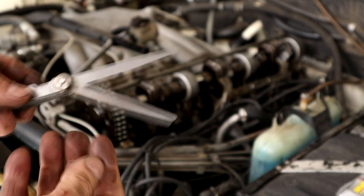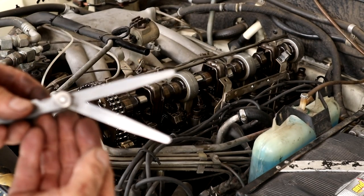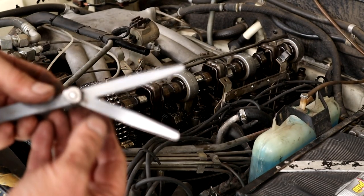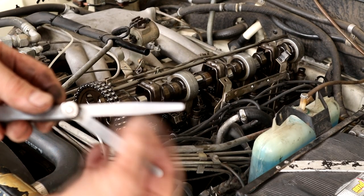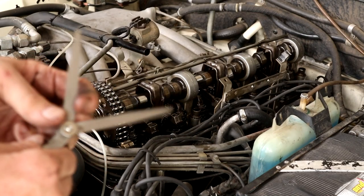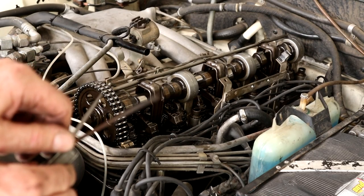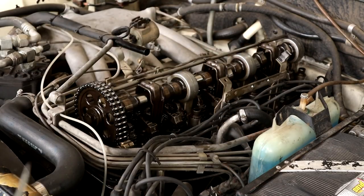We've got our two markings here. This one is for the intake at 0.10mm and on the intake 0.20mm on the exhaust. Just locked that so we've got those sticking out ready for us. Let's see what valves can be adjusted with the engine in the position it is right now.